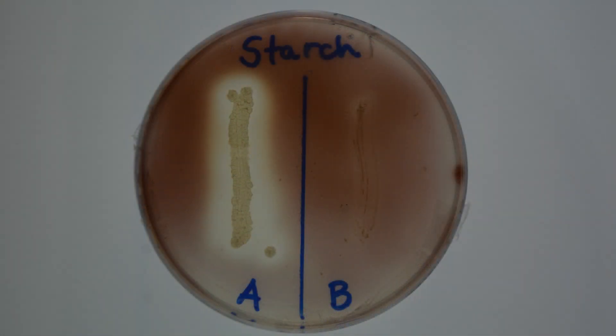Now, let's check our plate to see what we have. Notice, the color developed very quickly, and there is a clear zone surrounding one of the bacterial colonies. Starch was hydrolyzed. This indicates the production of alpha amylase by this particular bacterium. This clear area is a positive result. Now, look at this other bacterium — it has color surrounding the colony. This indicates a negative result.